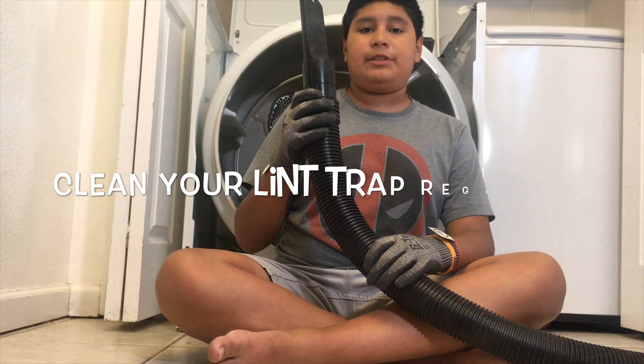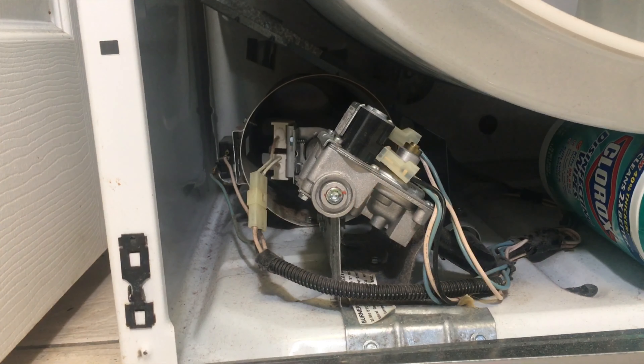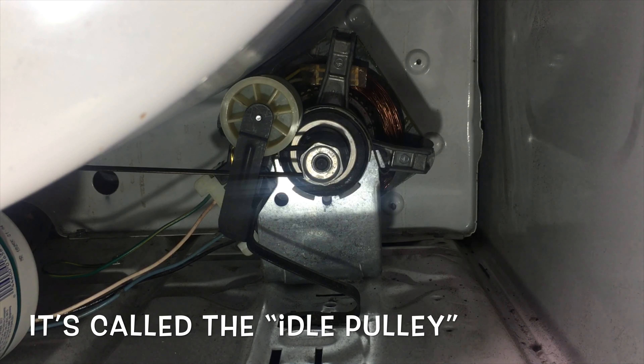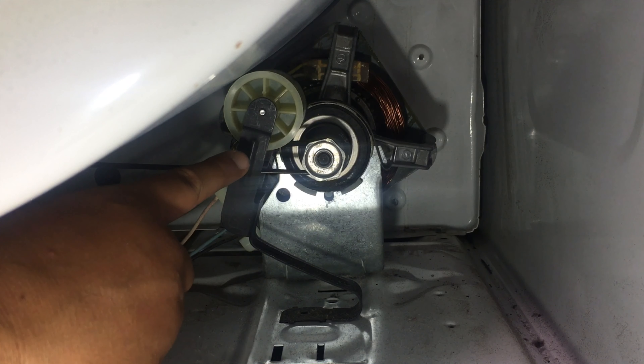Now is a good time to clean out all the excess lint in the dryer. If you're ever having problems with your dryer not making enough heat, this might be the problem — this is your igniter, and this is what you'll have to change out if your dryer isn't producing enough heat. This is what we'll be changing out today: this is the mount for the belt that makes the drum rotate.